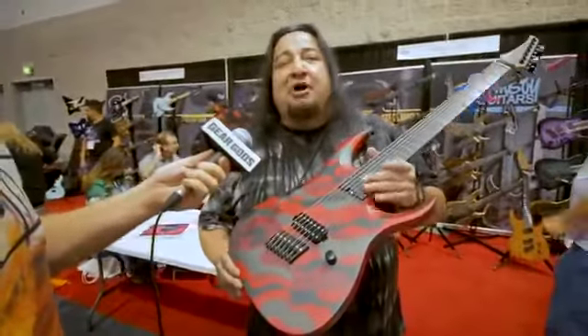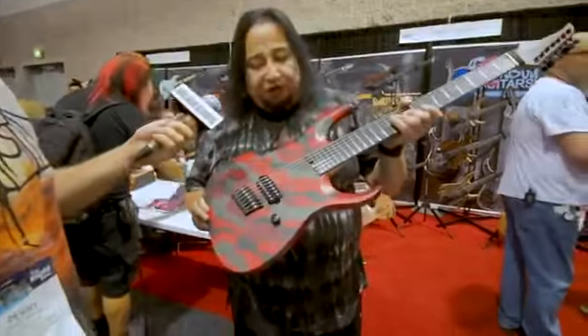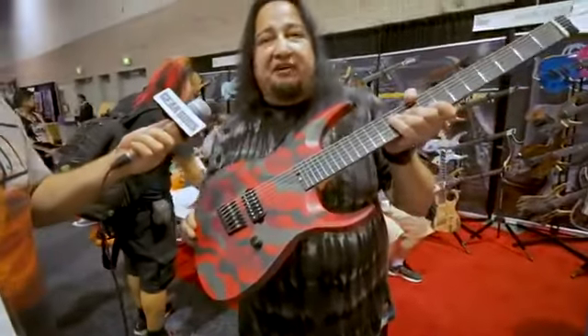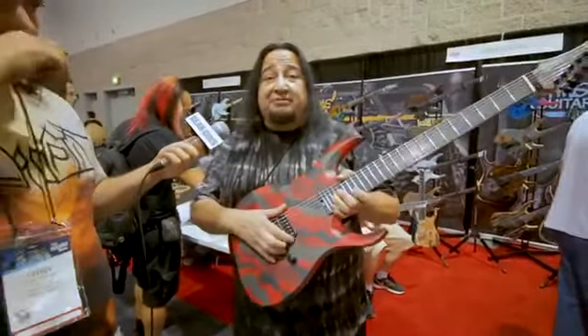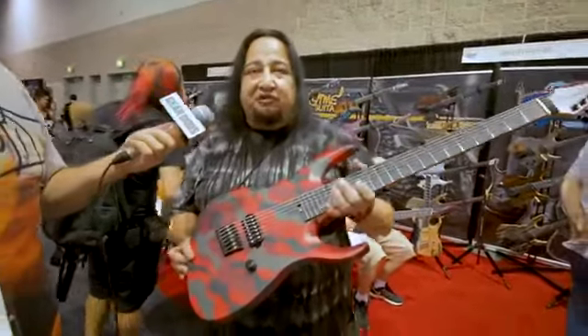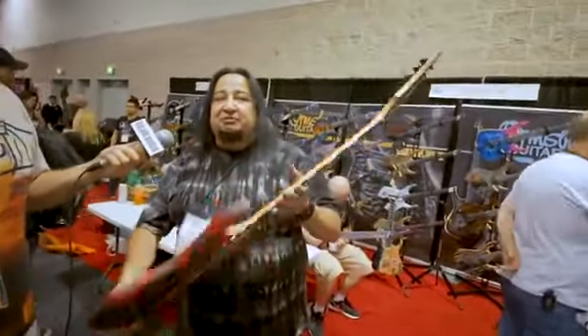We're calling this one the Blood Red Camo for the moment, but we're definitely going to be giving names to all the guitars. This is pretty much what you're going to get — there might be a few little minor features, maybe a different pickup designed by Seymour Duncan. Right now this is just a standard, but we're going to design something else for it. These are pretty much going to be available pretty soon.